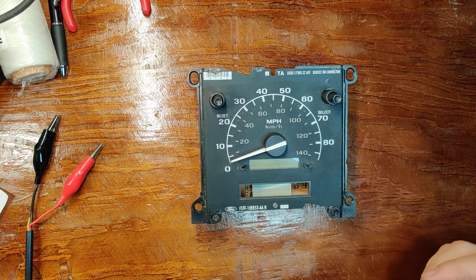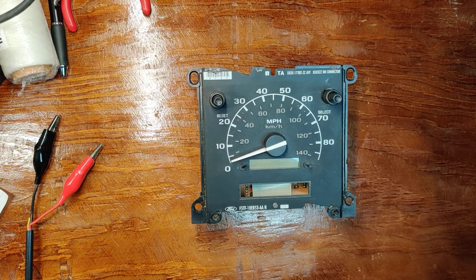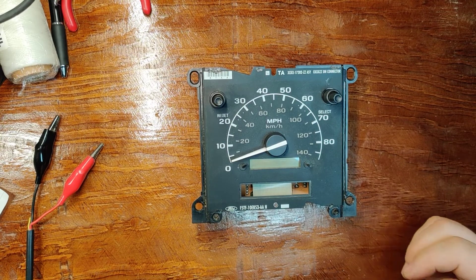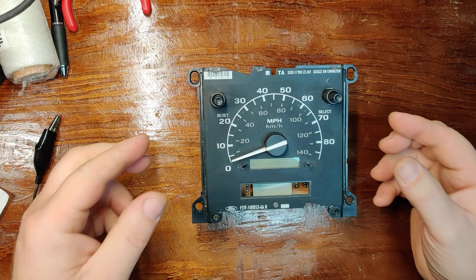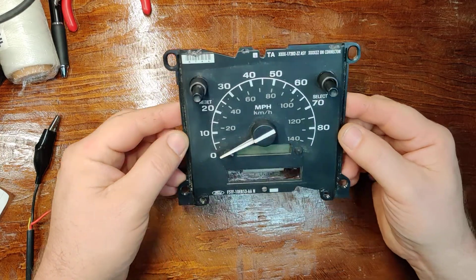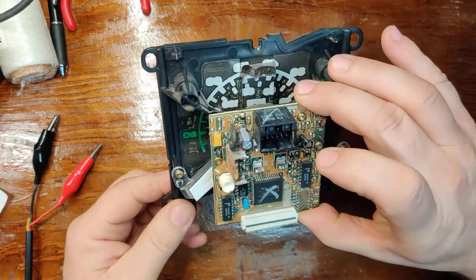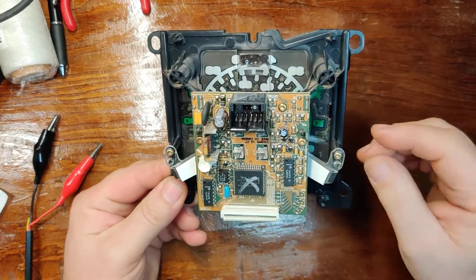Hi everyone. In this video, I'm going to show you how to change the PCB and the LCD in a Ford PSOM. Kind of a quick and dirty way of doing it. Let's say you've already diagnosed yours and you know it's bad, and you pulled it out of the gauge cluster. Here it is.